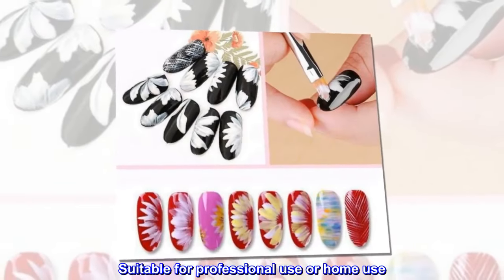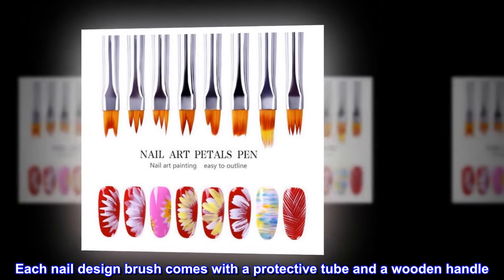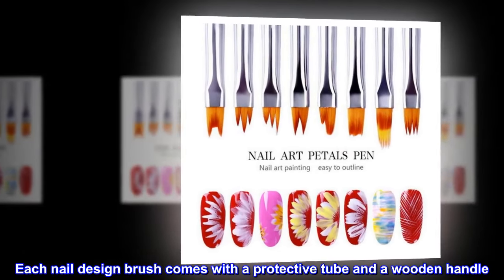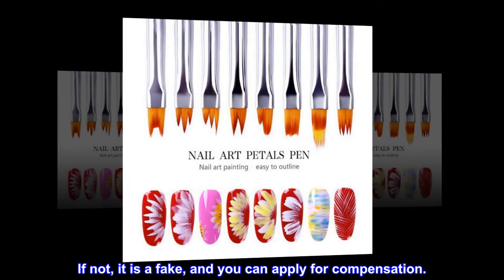Suitable for professional use or home use. Each nail design brush comes with a protective tube and a wooden handle. If not, it is a fake and you can apply for compensation.